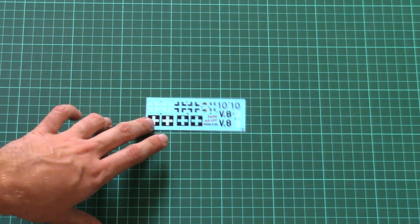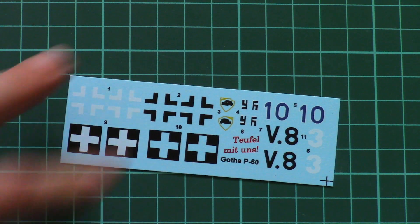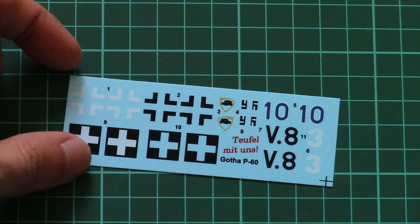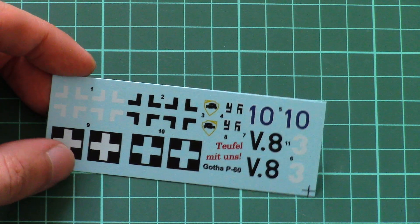Here we have the decals sheet. As you can see, we have all necessary symbols, though there are no cockpit instrument symbols. So as I said before, you will have to source some extra parts for additional detailing.